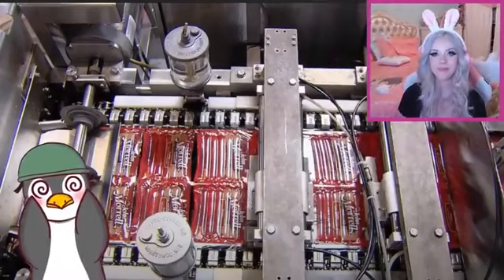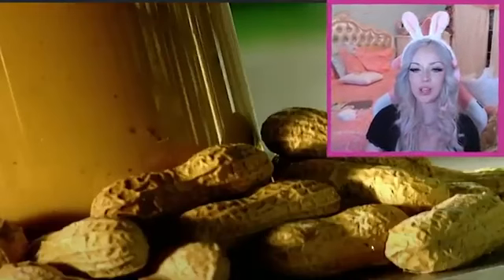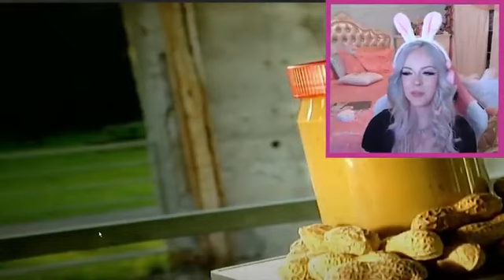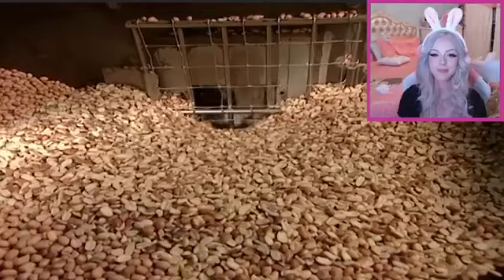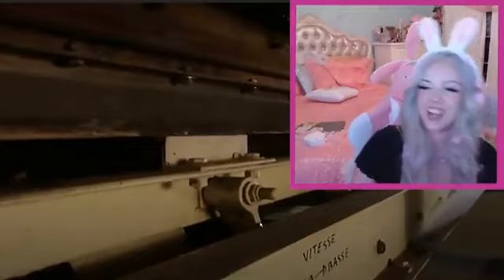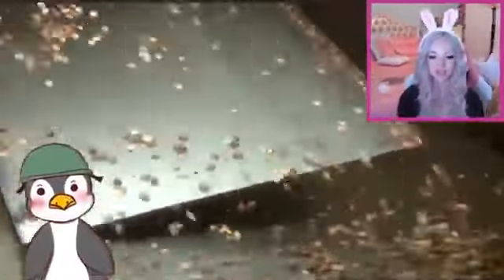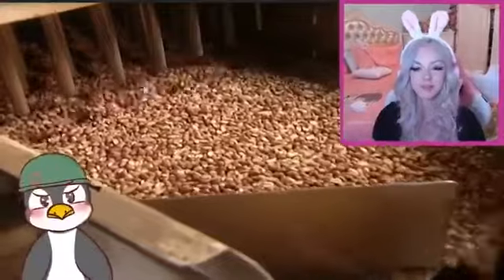Scooty, how did you feel about that? I don't even know. Alright, we got peanut butter — how it's made. You ready, Scooty? Peanut butter as we know it today was invented by an American doctor. A doctor made peanut butter? Why are you shocked by these? It's mind-blowing. That's a lot of nuts. Wow, these nuts sure are hot. When they come out, they've turned from white to light brown. I want to just grab a bunch in my mouth. I don't like peanuts. I only like peanut butter. Yeah, I don't like peanuts. You're a freak.